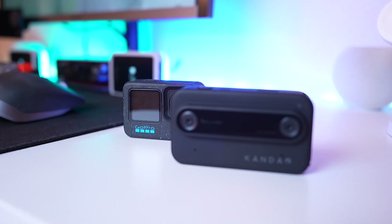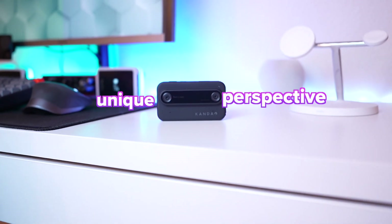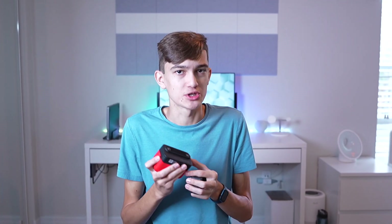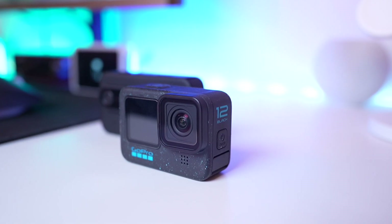How does this compare to a standard action camera? The answer is these are for completely different things. This 3D camera is designed to get a unique perspective on everything — to make maybe boring shots come alive and to see things in a whole new way. On the other hand, the GoPro is waterproof, durable, and has a super high-resolution sensor to basically film activities, action, sports, and things like that.